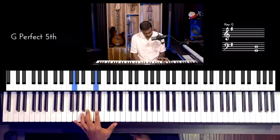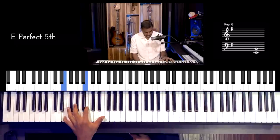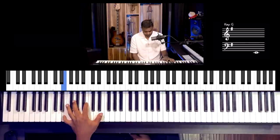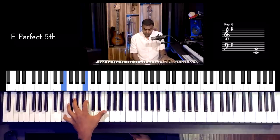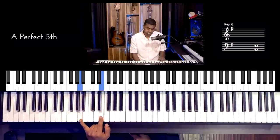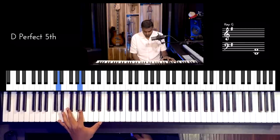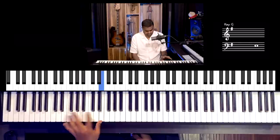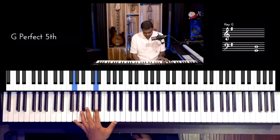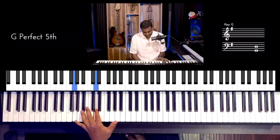Very sophisticated. G, D, A. Do the same thing for E: E, B — and what is B's perfect 5th? F sharp. And A: what is A's 5th? E, and what is E's further 5th? B. Then D with its A. This is where I would have heard it first — 'Every Breath You Take.' Guitar players do this a lot.